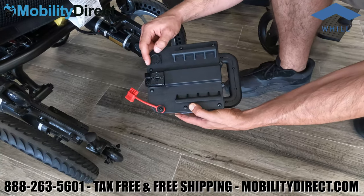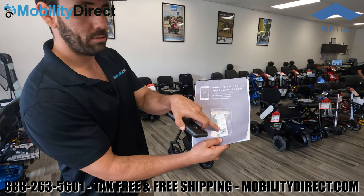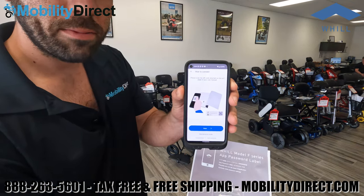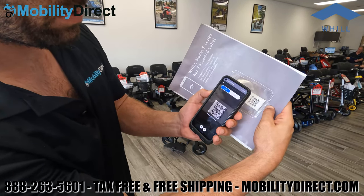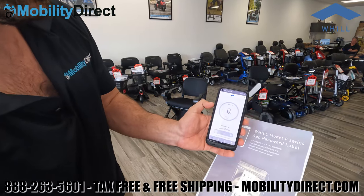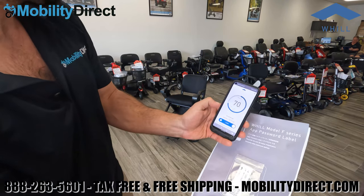Something really amazing about this product is that you can control it using a smartphone and the Whill mobile app — placing a digital joystick on your screen to remotely control the Whill Fi. You can also lock it so no one uses it without permission. To get started, download the Whill app on your iPhone or Android device. When you first open the app, it will ask you to scan a QR code. Allow camera and audio permissions, then scan the QR code that came with your Whill Fi to link the wheelchair via Bluetooth.